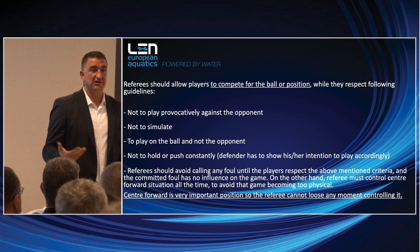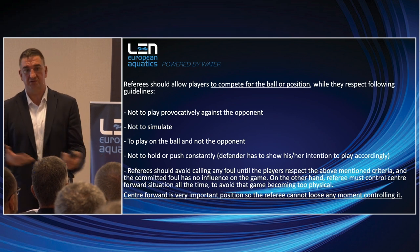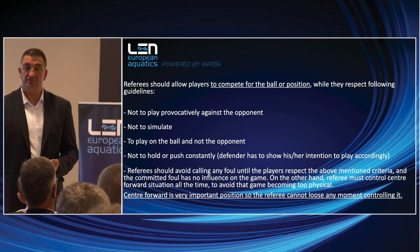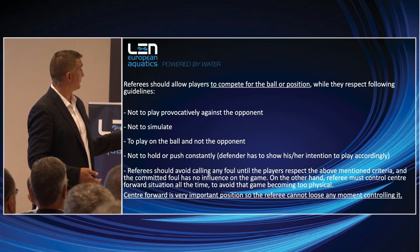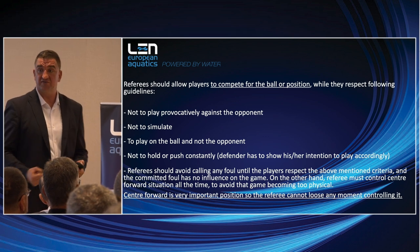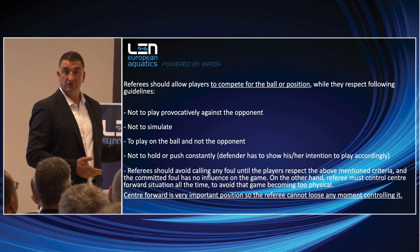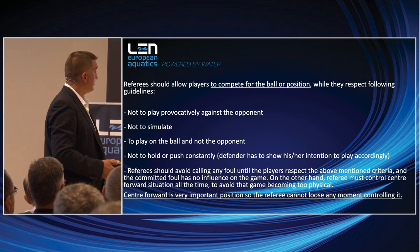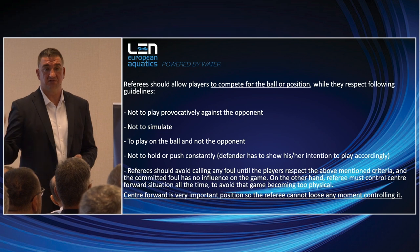Water polo is a contact sport. There is a lot of contact pro and contra by the center forward and center backward. They are fighting not only for the action — they are fighting for your support, for the call. The next step after provocation is simulation. If the center forward provokes the center backward, the next step will be simulation by the opponent. Players have to play for the ball, not on the opponent.